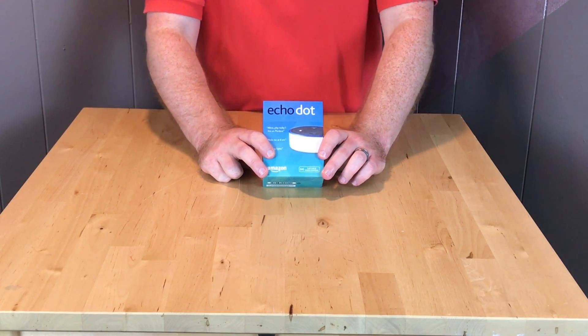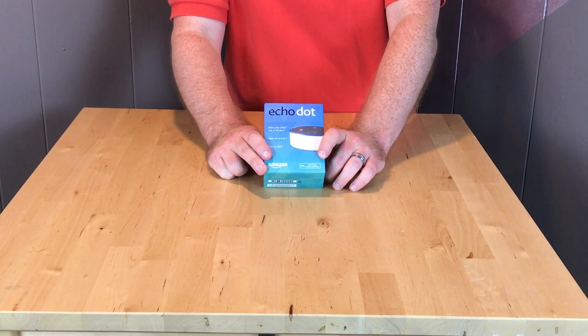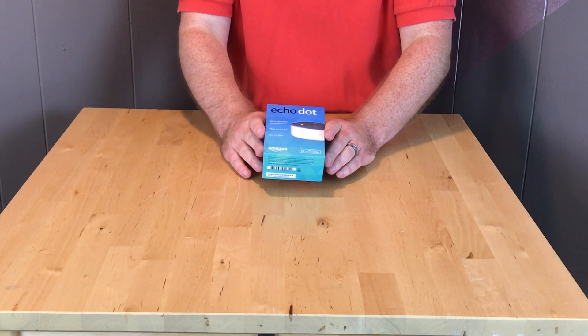So here we have the Amazon Echo Dot. For those of you not familiar, the Amazon Echo Dot is essentially sort of like Siri. So let's get into it — let's see what's in the box.